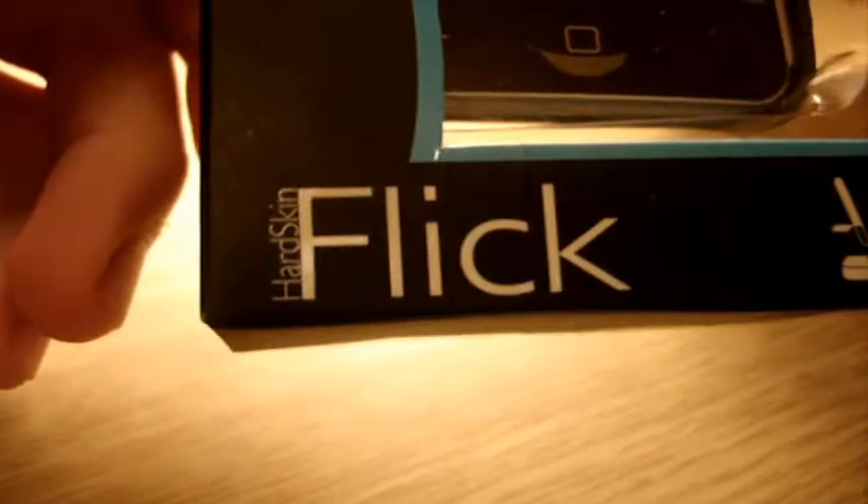Hey guys, Kid Criminal here. Today I've got an unboxing of the Contour Flick as you can see right there. I got it for £5 from HMV during sales, and here we go.